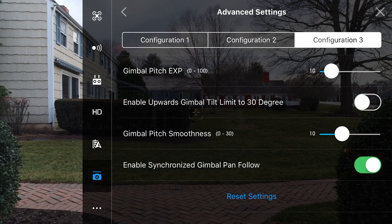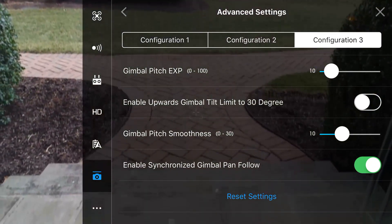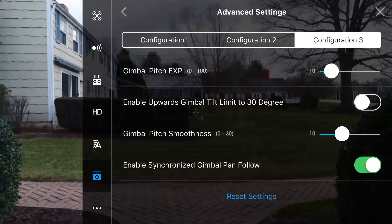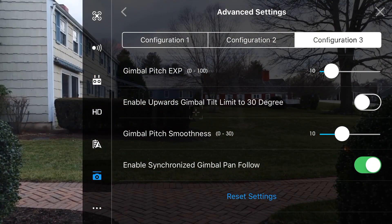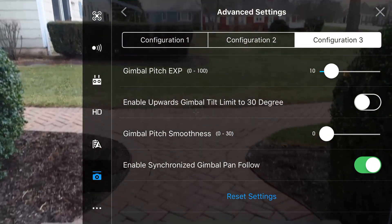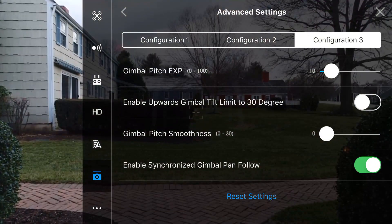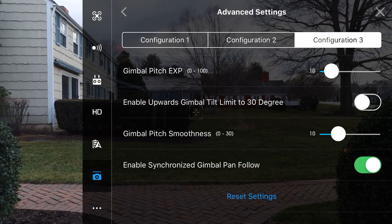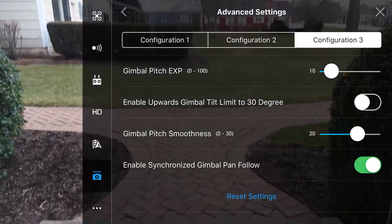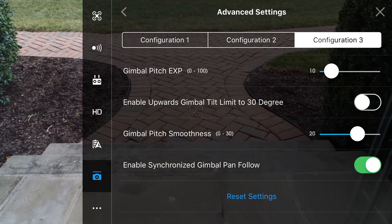Next up we have gimbal pitch smoothness. We can set a value between 0 and 30, and this allows us to choose how quickly the gimbal comes to a stop when we take our finger off of the wheel. Right now we have our value set to 10, and when we look downwards and the gimbal comes to a stop we notice it's fairly abrupt — not something we want when trying to get a nice smooth cinematic shot. The lower the value, the quicker the gimbal will come to a stop, so at a value of 0 the stopping is almost immediate and honestly doesn't look that good when shooting video. I found the sweet spot to be a value of 20 — if you look up and down, you'll see that it comes to a nice smooth stop rather than stopping so abruptly.